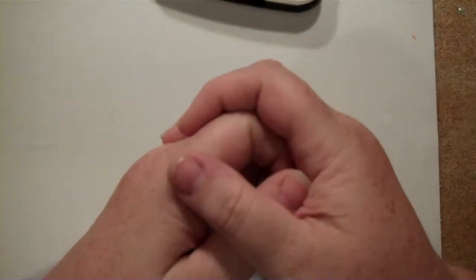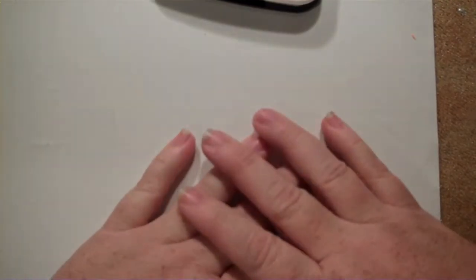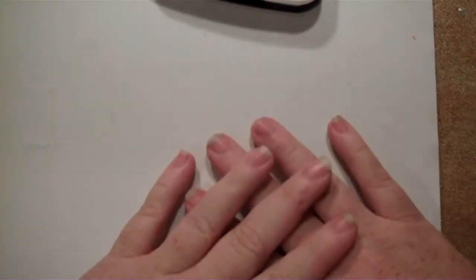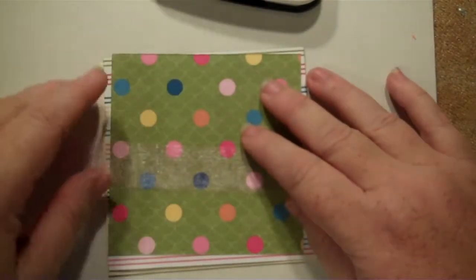Hi everybody, this is Sherry with upordontherbeautiful.blogspot.com. We had made a card for the little boy at I Feel the Love program at funkycards.blogspot.com, and now we're going to make a card for his sister.